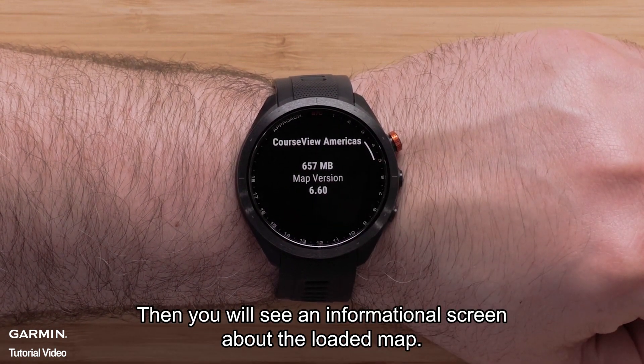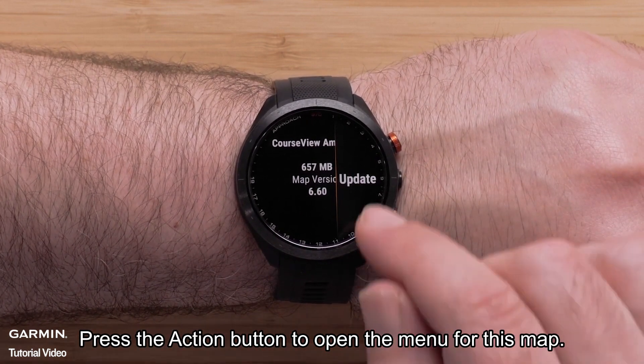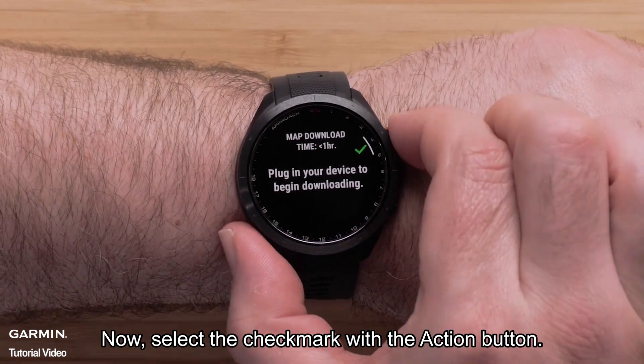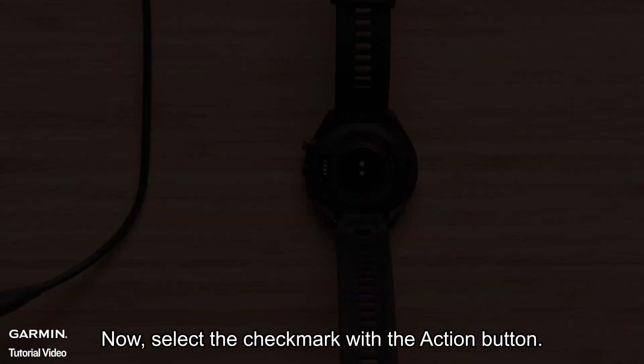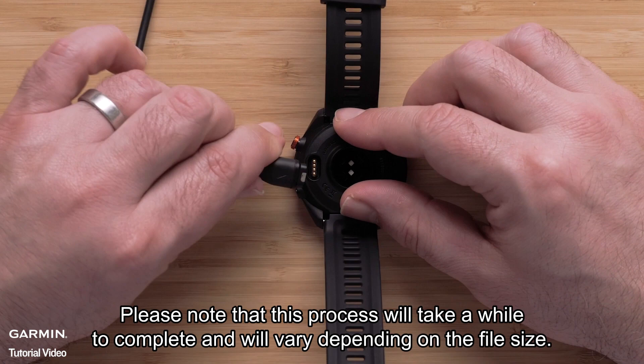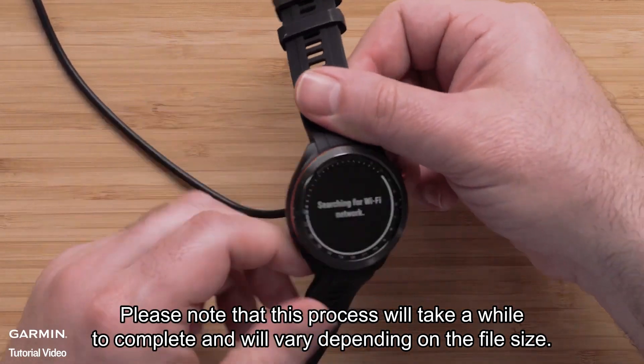Then you will see an informational screen about the loaded map. Press the action button to open the menu for this map and select Update. Now select the check mark with the action button. To begin the download, plug the watch into a power source. Please note that this process will take a while to complete and will vary depending on the file size.